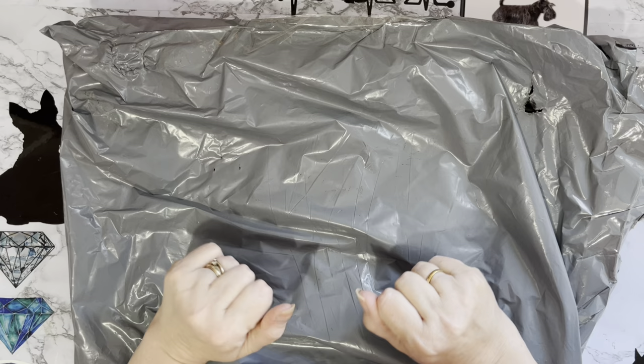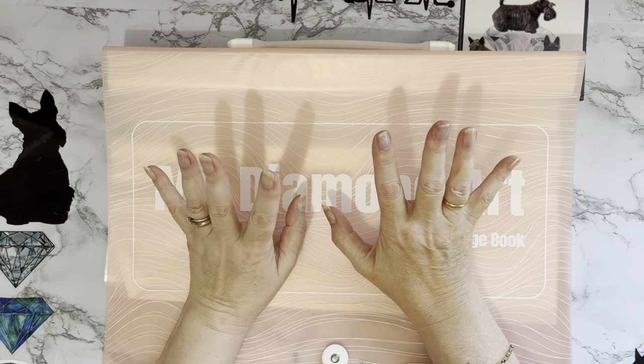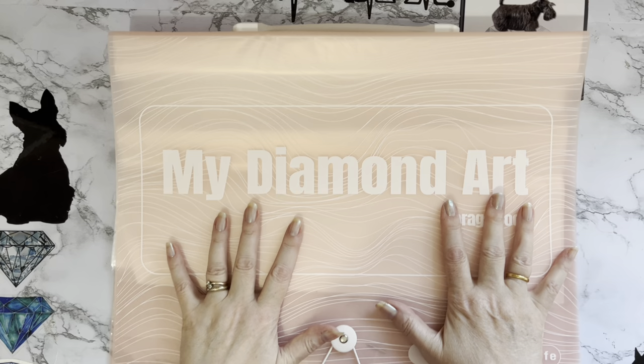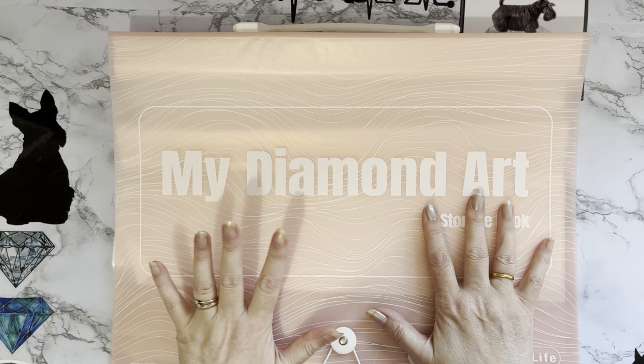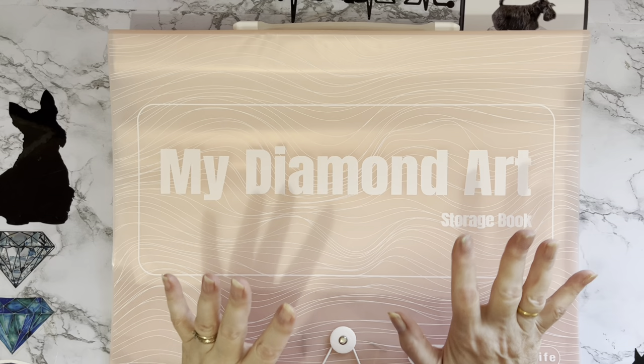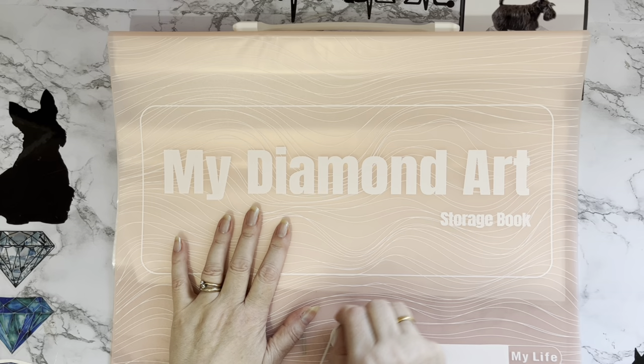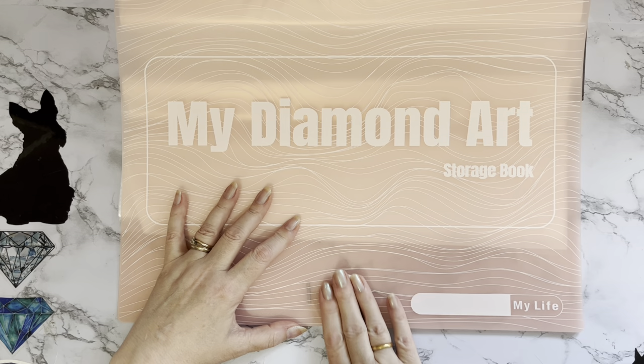So this is my third or fourth Temu package — I'll have to check. I noticed they have these folders in pink and blue, and it's obviously a take-off of the Art.dot storage folder. I wanted to get one and give it a bit of a compare because this Temu one is cheaper — it was eight pounds nine pence. First of all, looking at it, it just has a bit of elastic around the bottom as the clasp.